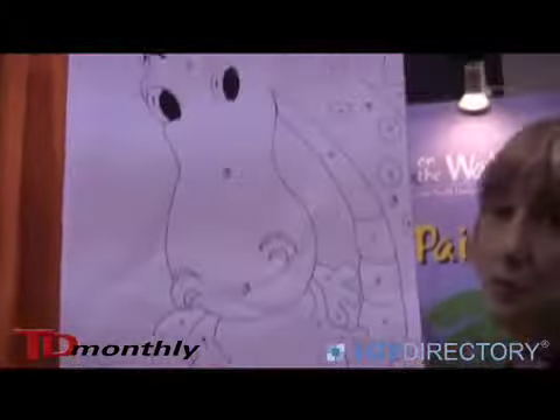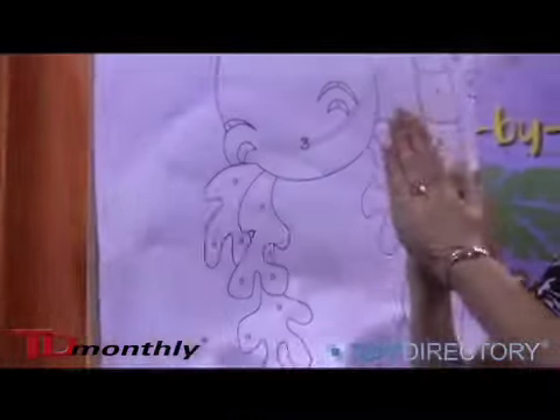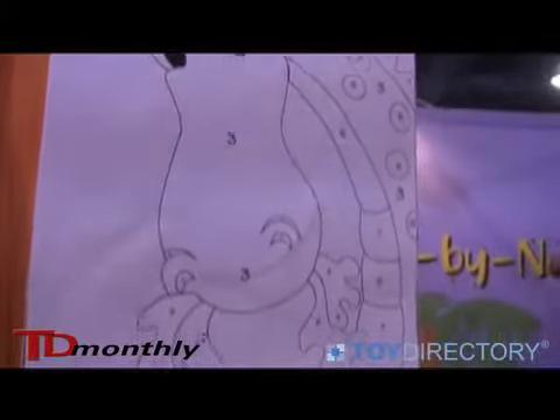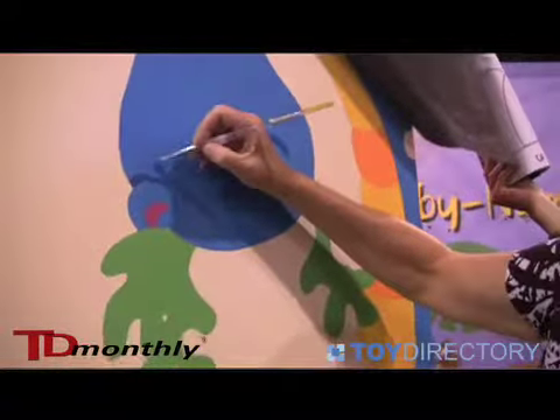They each come with a two-foot wide strip of the full-size paper pattern and it comes with the transfer paper. Tape those together, tape it to the wall, get a ballpoint pen, trace the outline, and then the design will be on the wall. Then you just paint inside the lines and you have a mural.